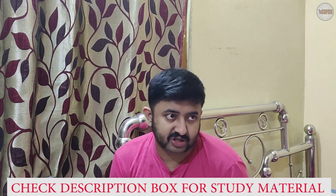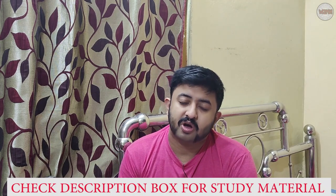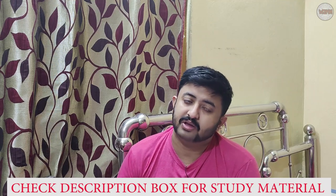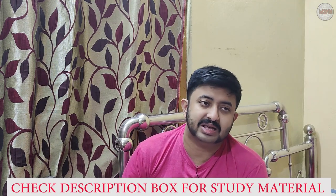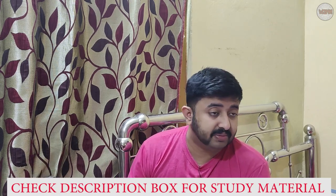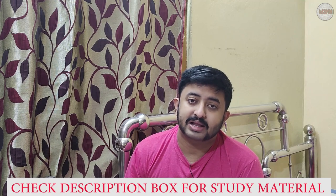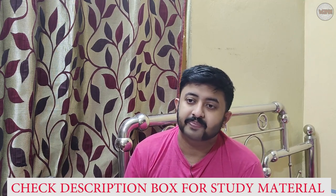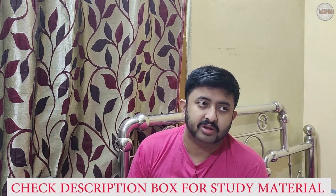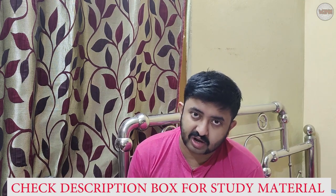Sixth, keep constant VHF watch. This is important not only for safety but also for daily operations — VTIS may inform you when the pilot station is ready and you need to heave anchor. Another ship may broadcast a safety message via VHF if they are dragging. Always monitor VHF Channel 16, and the VTIS will tell you if there is an additional working channel, such as Channel 6 or Channel 13.